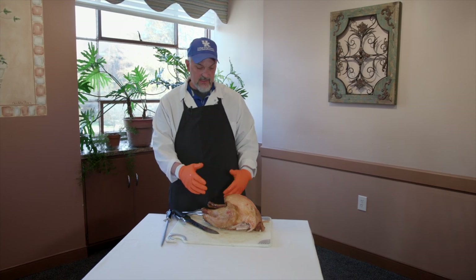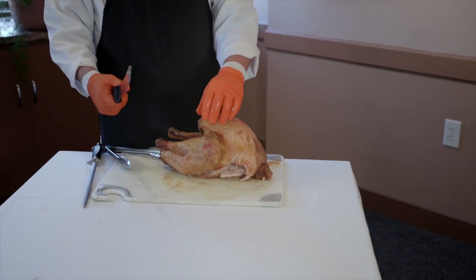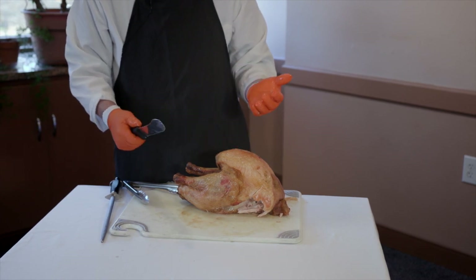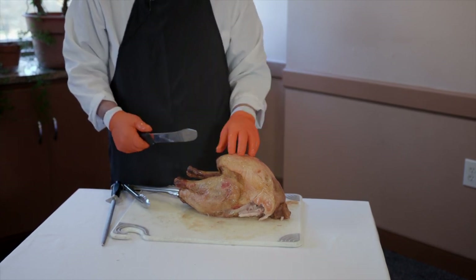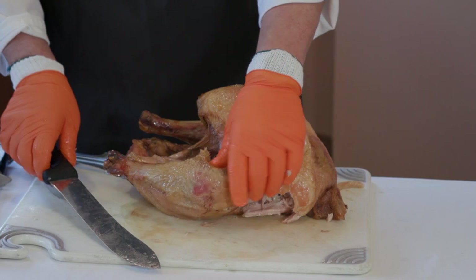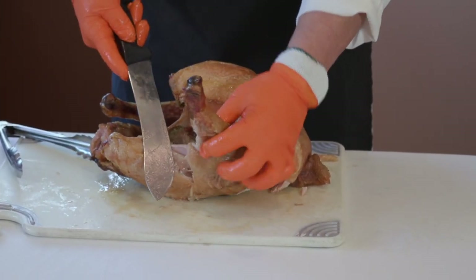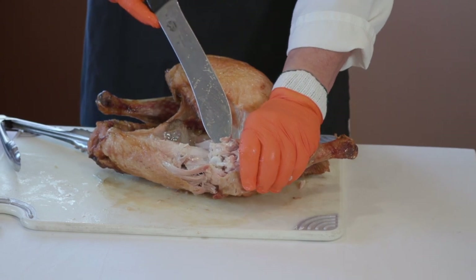We've got our wings removed. The next thing we can do is take the drumsticks and thighs off as well. You may need a knife to get in here — make sure you've got a sharp knife. A lot of times kitchen knives are not very sharp, and we need to sharpen those. The old adage: what's going to cut you more — a sharp knife or a dull knife? A dull knife is more likely to cut you because you put more force on it. So I'm just cutting through the skin and, just like with the wings, pulling the drumstick off the thigh until I can see that joint is broken.